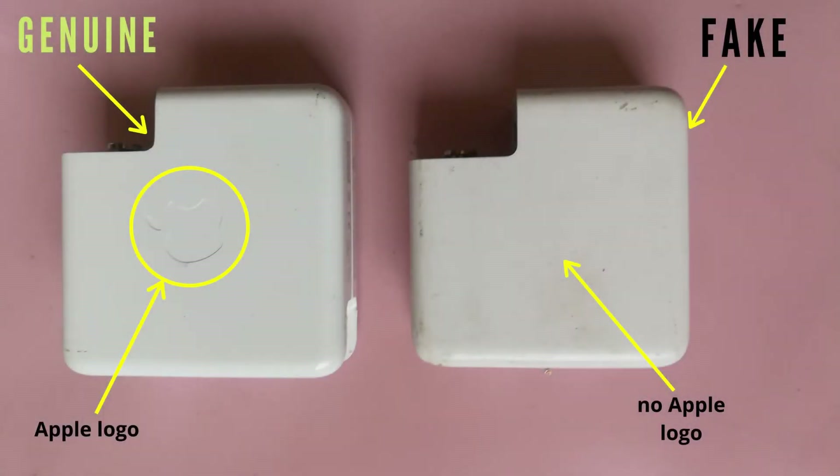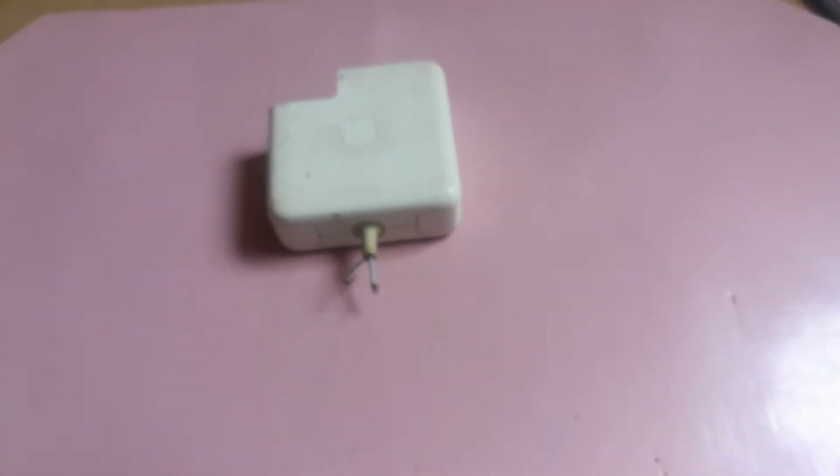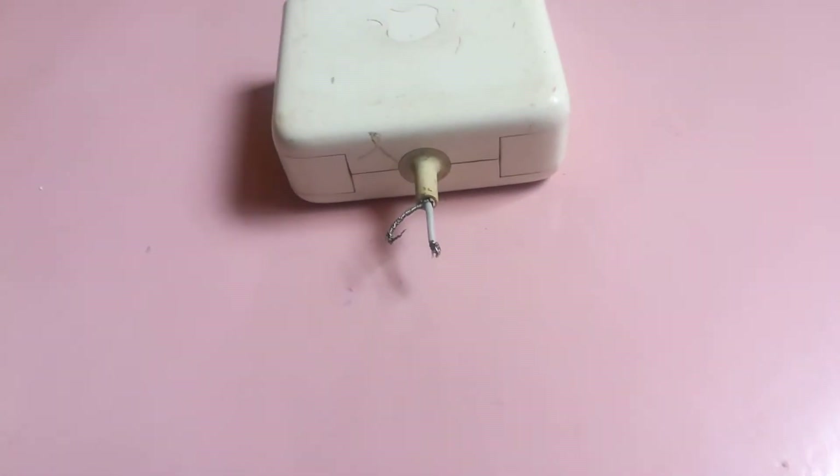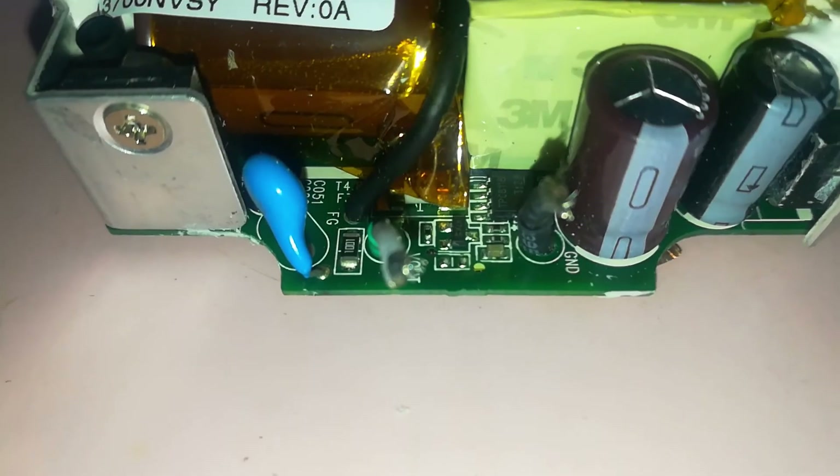Hi, this is Rich with Rich Tech. In the first part of this video I showed you the outside features of a genuine versus a fake MagSafe charger. Today I'm going to show you the internal features of a genuine versus a fake MagSafe charger — for techs and everyone who wants to know what the insides look like. We are going to open a MagSafe charger, look at the insides, and see what counterfeiters do versus genuine manufacturers. I'm going to check the circuit of the genuine MagSafe charger versus the circuit of the fake one.